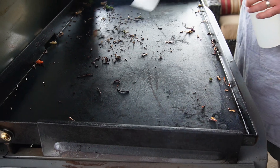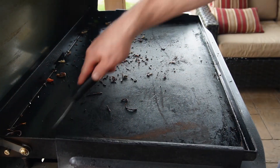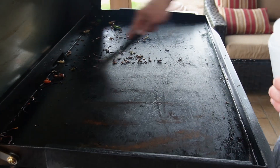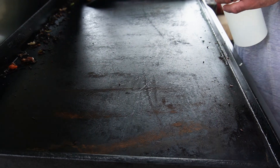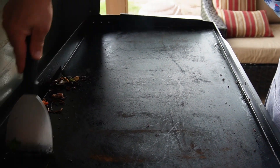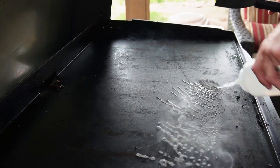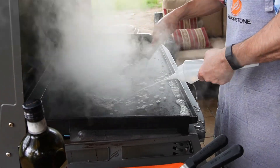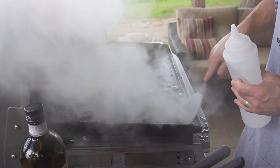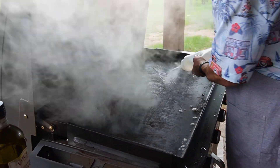Cleaning up after stir fry is the messiest thing you're going to do on a Blackstone griddle because we use a sticky sauce — a teriyaki type of sauce. So here's what you want to do: go ahead and scrape everything off back into your grease cup, then grab some water. Water is your miracle elixir — it's going to pull everything off the top of the griddle and get all the extra sugary residue off your griddle top.